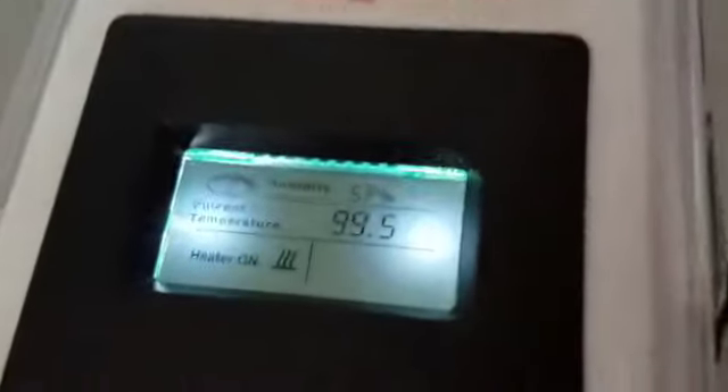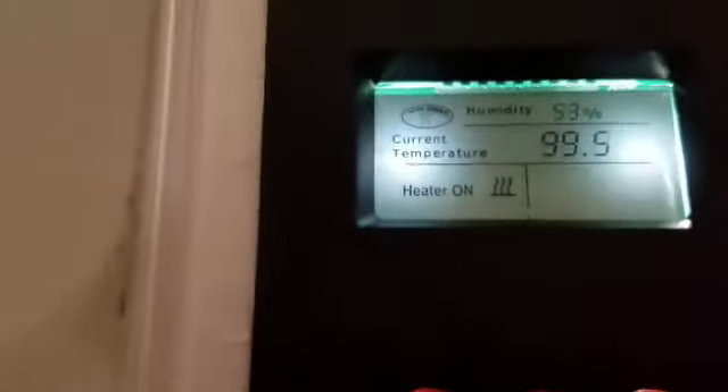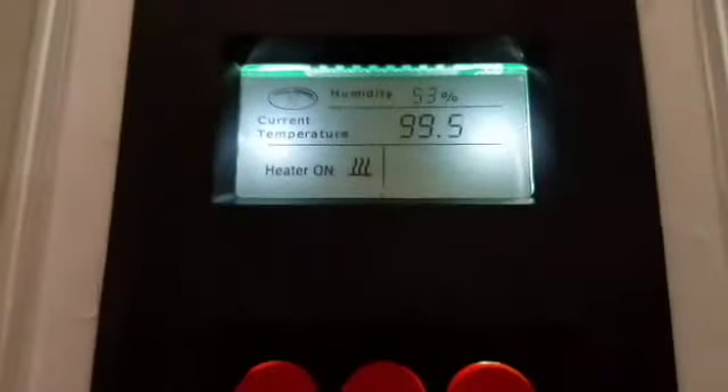It's been a little bit since I added the water, and both monitors have evened themselves out with the humidity — both reading 53%. Both also have the same temperature: 99.5°F. I'm guessing that since there was no water in the incubator before, maybe that was messing up the humidity readings.